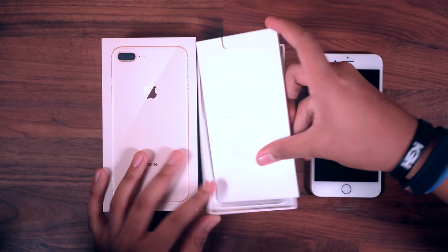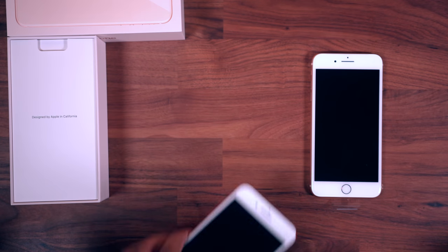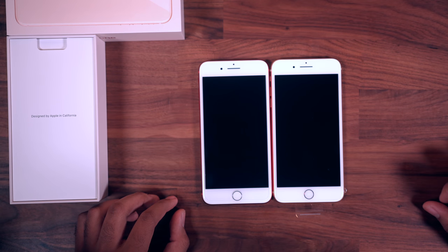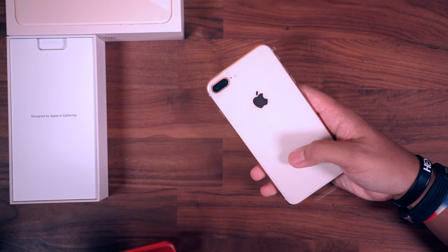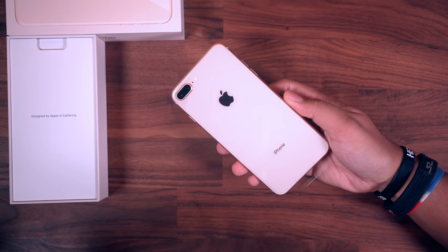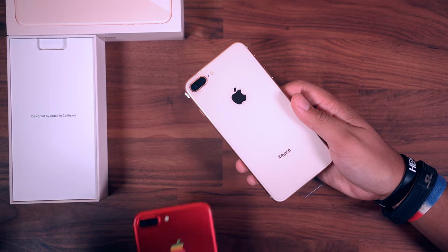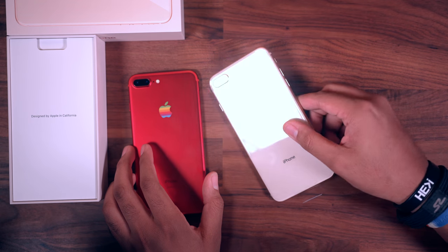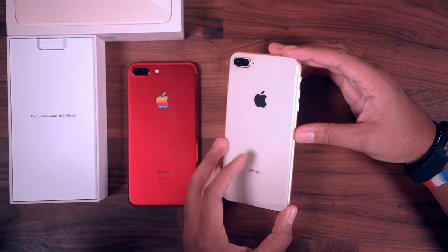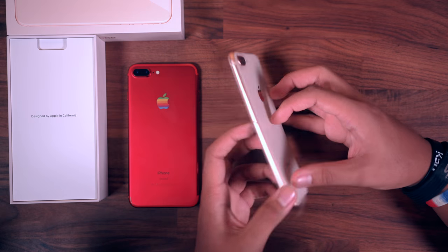They kind of went with the color of the actual iPhone on the box, which is a nice touch. Here it is next to the iPhone 7 Plus - big difference, right? Not really. This is my first time looking at this color in person, and yeah, this looks like something I would pull out of my sister's makeup bag. It's just interesting - not bad, not disgusting, but just different. The gold on the sides is cool, but yeah, very interesting color.